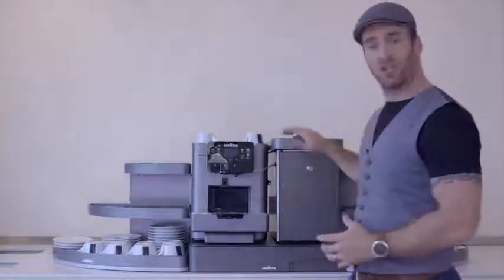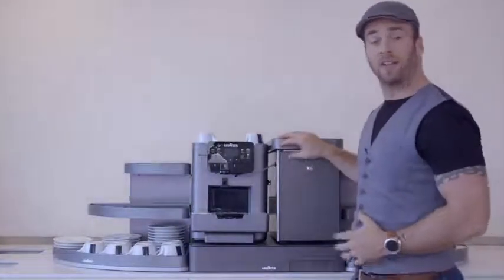Hello, welcome to this short film about the new Lavazza LB2317. Today I'm going to guide you through how to set up the machine, how to prepare recipes, as well as how to clean and look after it. So let's get started.